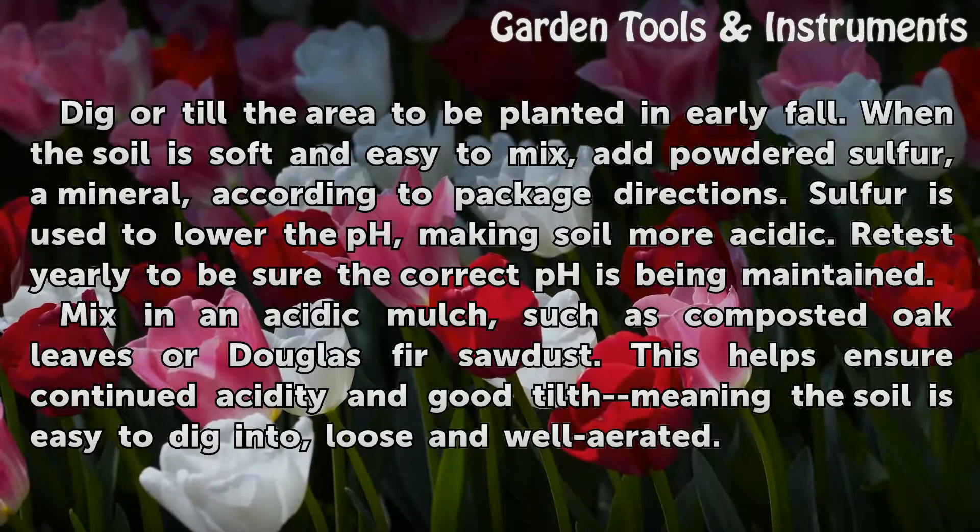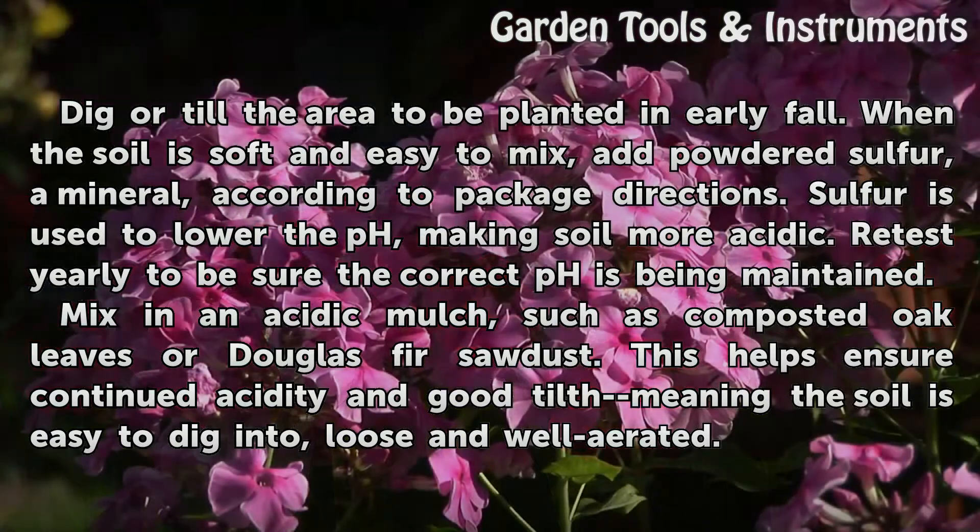Dig or till the area to be planted in early fall. When the soil is soft and easy to mix, add powdered sulfur, a mineral, according to package directions. Sulfur is used to lower the pH, making the soil more acidic.